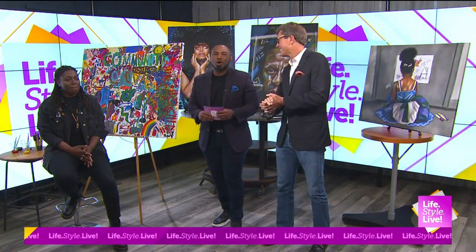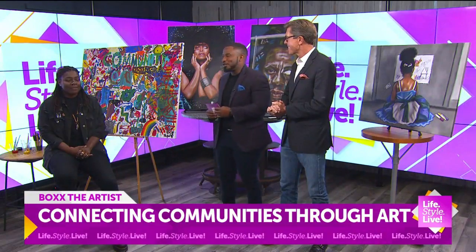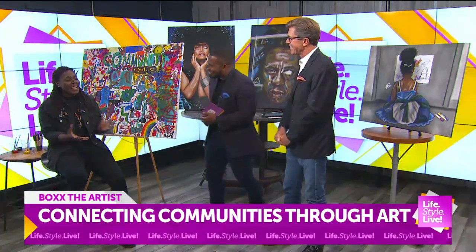Welcome back to Lifestyle Live. She's all about creating art that captures the essence of culture. Box the Artist joins us now in the studio. Thanks for joining us. Thank you for having me.